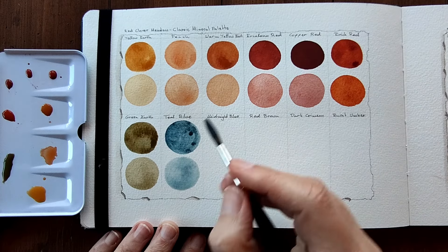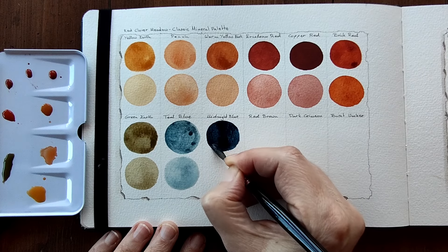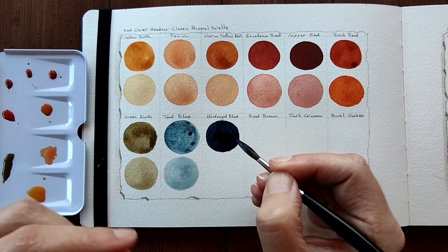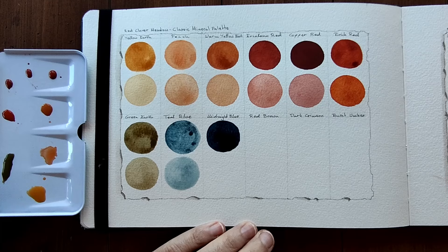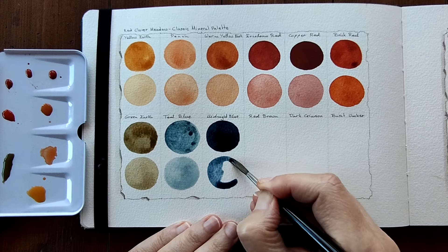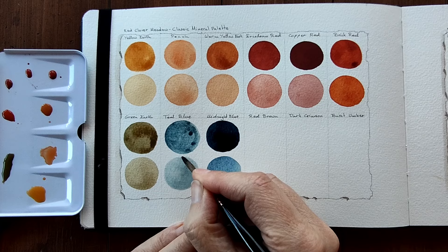Midnight Blue is next. Wow, another bold colour - that is intense. I love that this palette has some really soft colours and then it has these really punchy earth colours too. I think they work really well together. It's really pigmented so I need to take some colour out. Beautiful. I love this Teal Blue, I love, love, love, love.